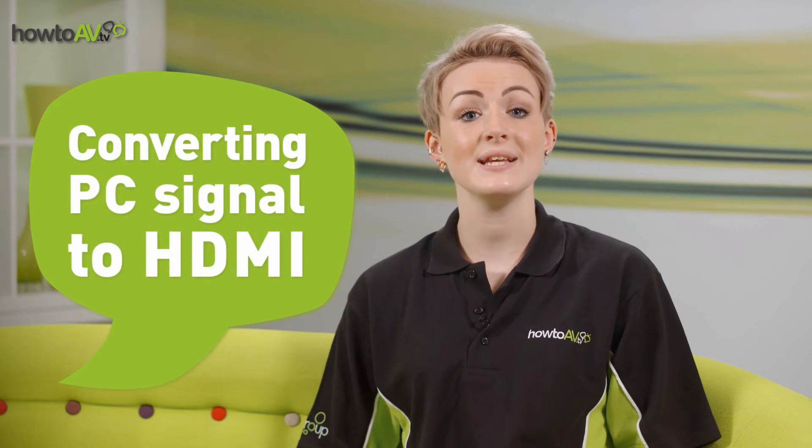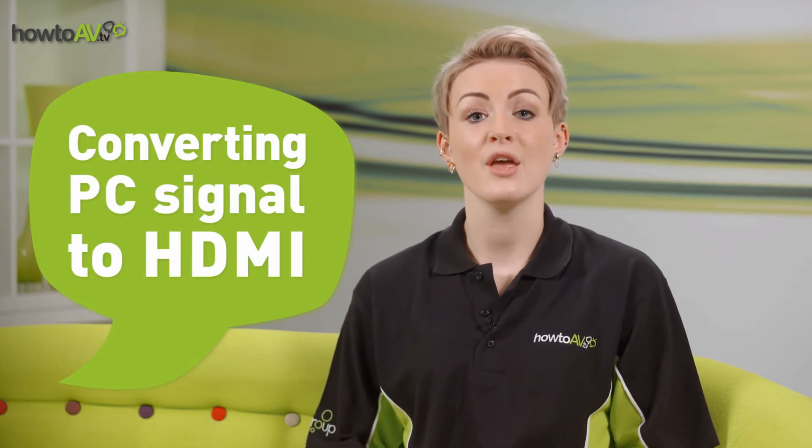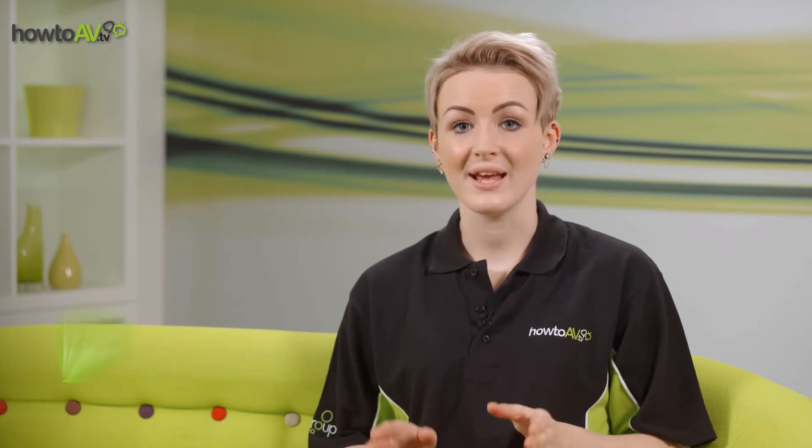Though the majority of latest edition PCs and laptops now on the market feature an HDMI output, it's a relatively recent standard, and so many legacy PC devices will only feature a VGA video output, and perhaps DVI if you're lucky.